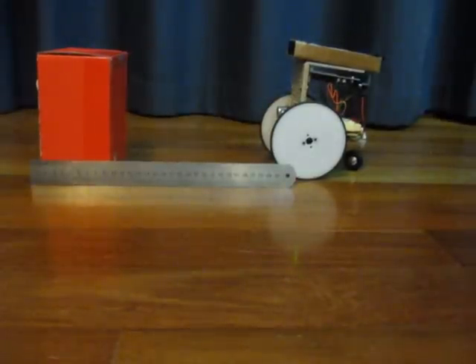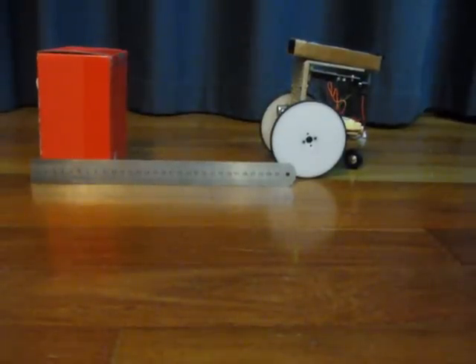There we have my robot. It says the distance, reading it off the ultrasonic sensor on the front.